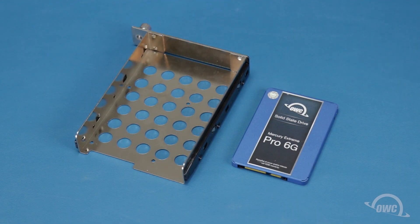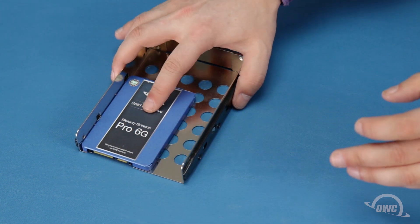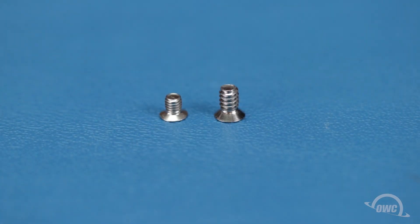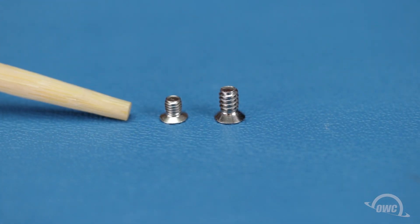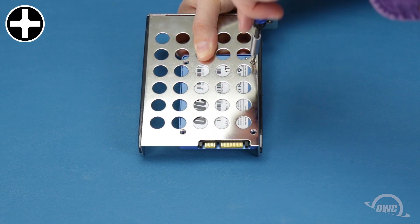For 2.5-inch drives, such as many SATA and U.2 SSDs, align the drive in the corner of the tray so that the connector is over the notch in the tray. Then flip them over and, using the shorter, narrow-threaded Phillips screws that came with the Flex 8, secure the drive through the small holes in the bottom of the tray.